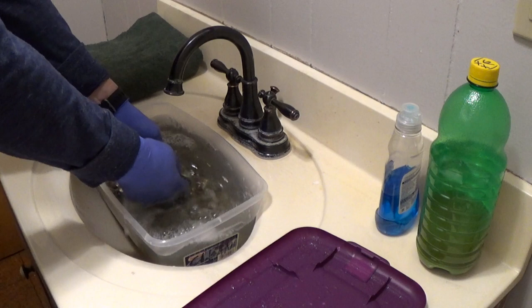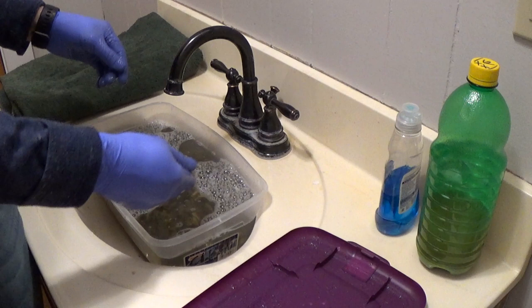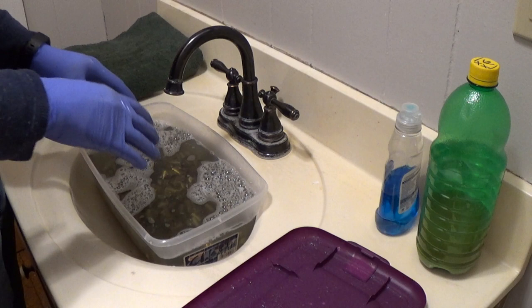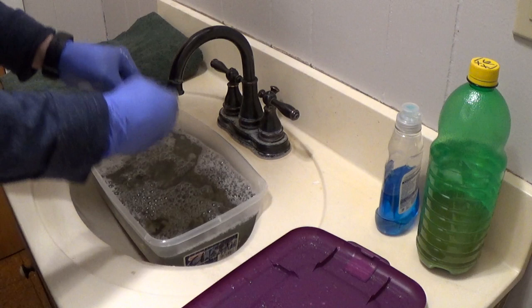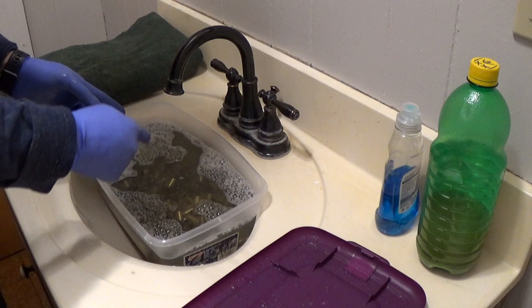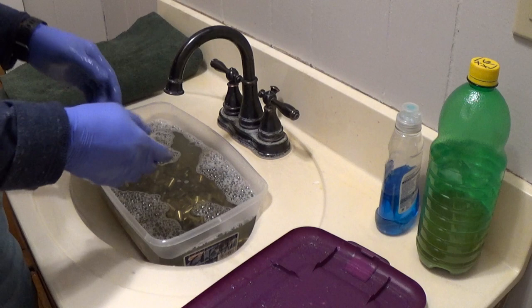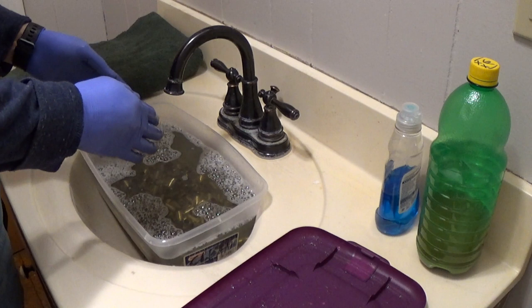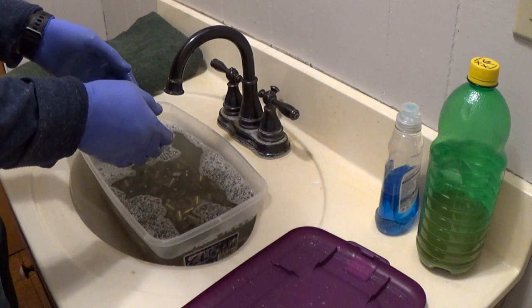Now I'm going to drain off the dirty water and rinse it real good with clean water two or three times — rinse it around, let it soak until there are no more soap bubbles and it looks clean. Then I'll dump off as much water as I can, dump the cases into a towel in another room, roll them around to dry them off a little bit. I'm not going to film the rinsing and drying since it's simple and you really don't need to see it.